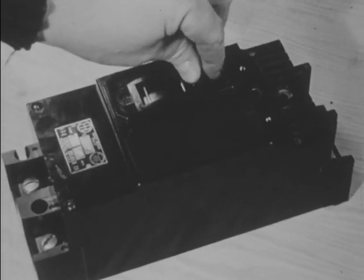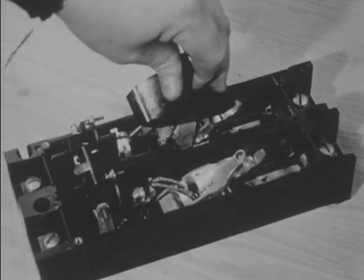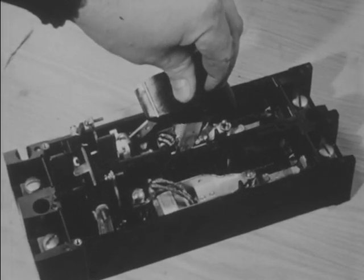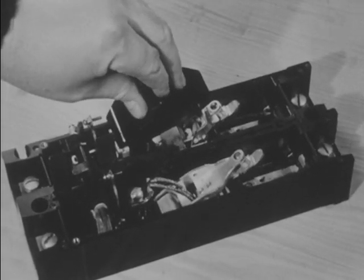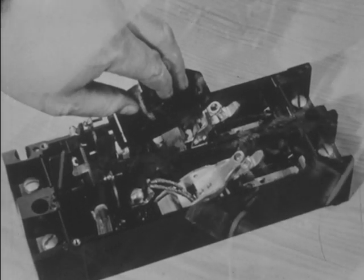This switch is similar in principle to the one used on the milling machine. Pushing the handle in one direction closes the circuit; pushing it in the opposite direction opens the switch. With the cover removed, the working parts of the switch are seen in motion as the contacts are forced in and then released.